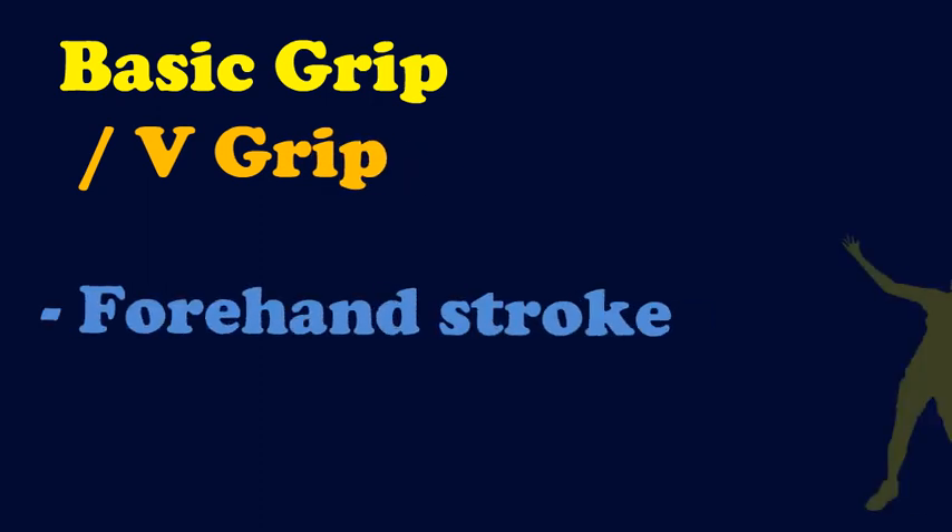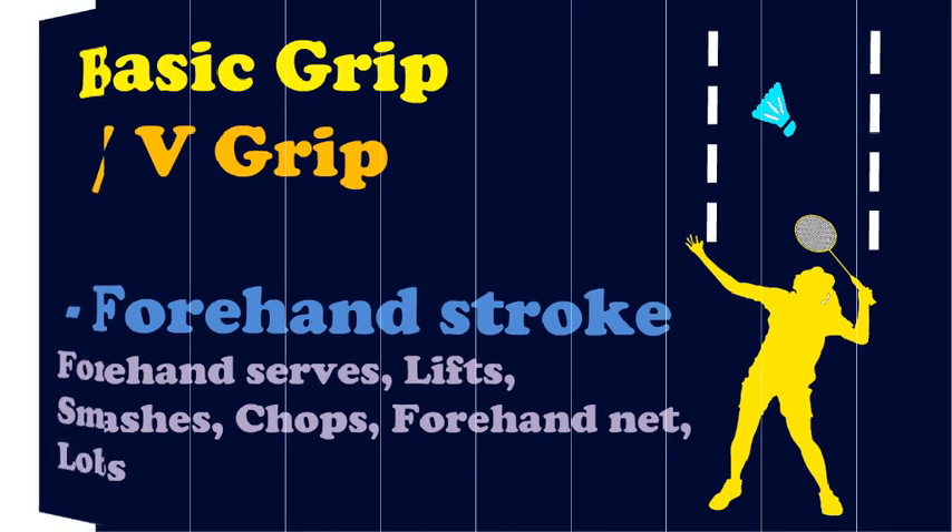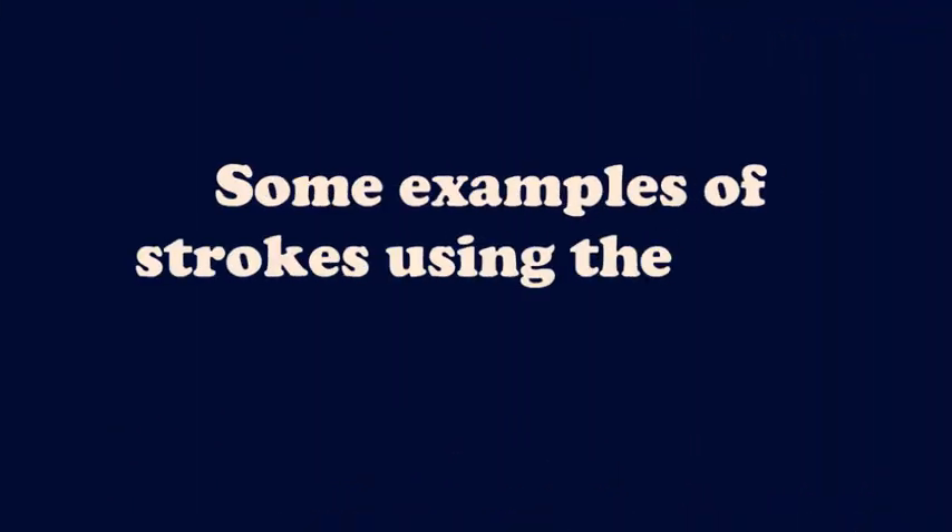The basic grip is used to play forehand strokes where the shuttle is level with the player, on both the forehand and backhand sides. These are some of the strokes that use this grip.